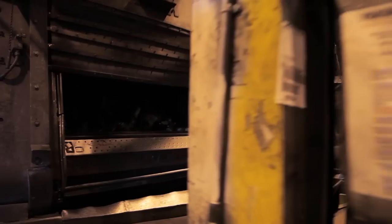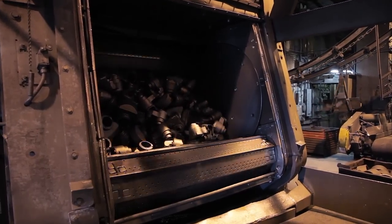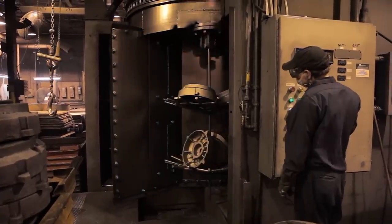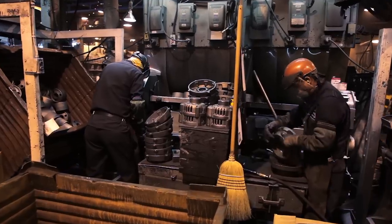Castings are then transferred to one of our four shot blast machines, which include two tumblers and two spinner hanger machines. After cleaning, they are ground and inspected at one of the many grinding stations, which includes two automatic robotic grinding machines.